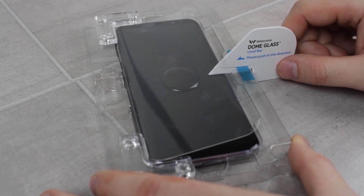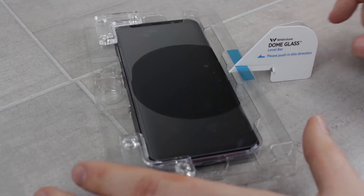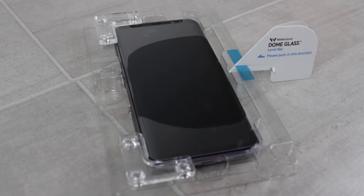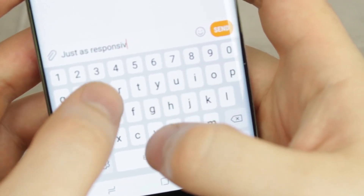What's more, the end result is absolutely superb. The curved and totally clear glass looks amazing and feels awesome to touch, meaning that you'll have no trouble protecting and using your phone with this applied.